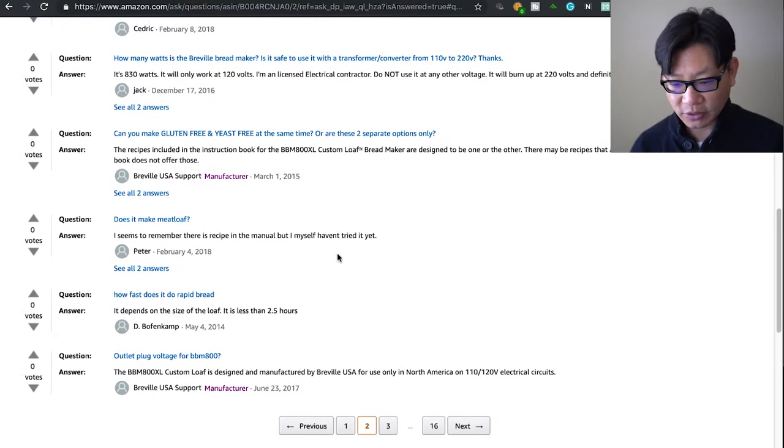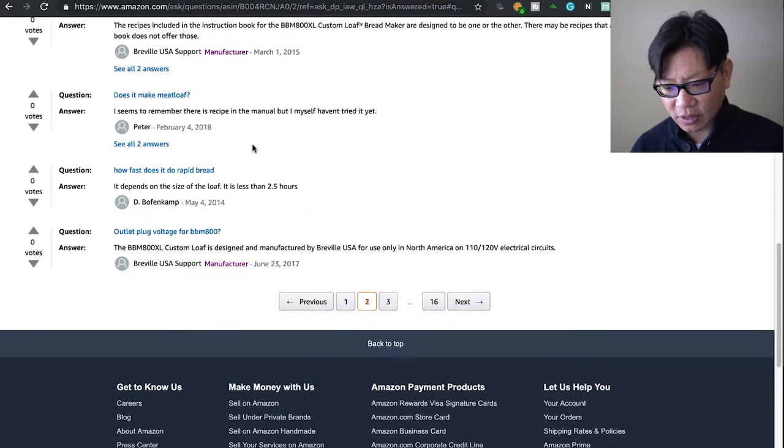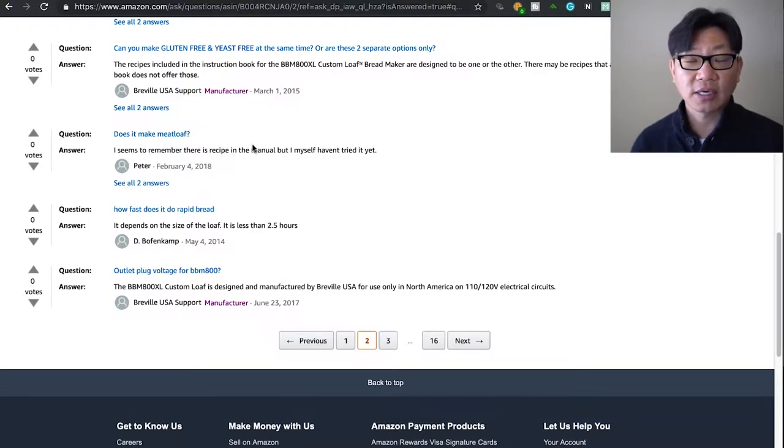Can you make both gluten-free and yeast-free bread? According to Breville, the recipes in the instruction book are designed to be one or the other — they don't offer both at the same time, so that's definitely going to take some experimenting. I'm not a big baker but I like the breads I've made so far. Gluten-free and yeast-free from scratch I have not tried yet.